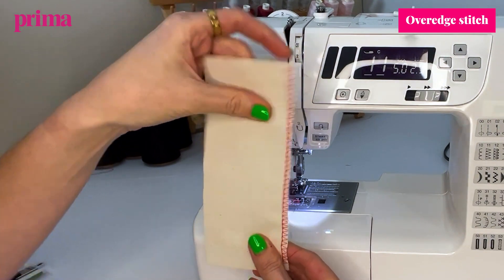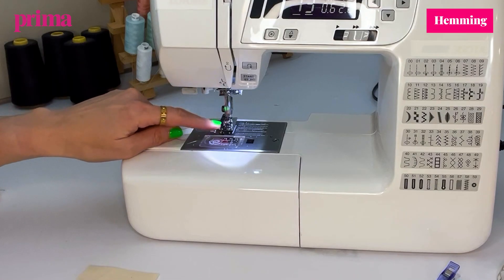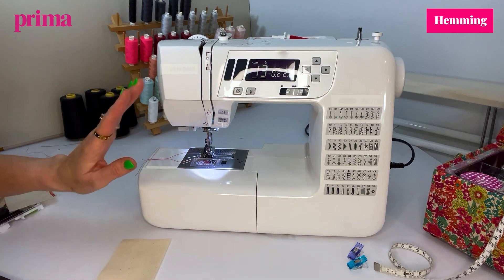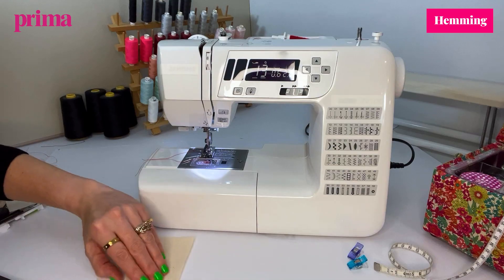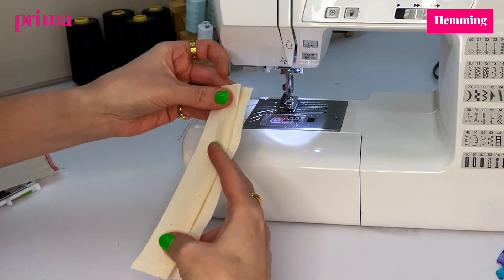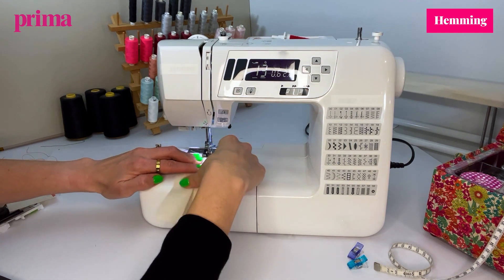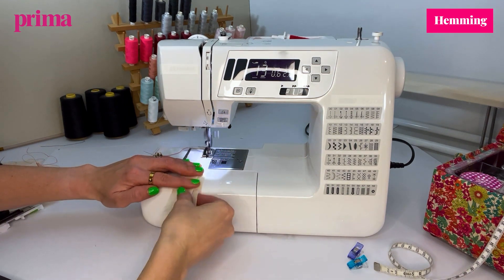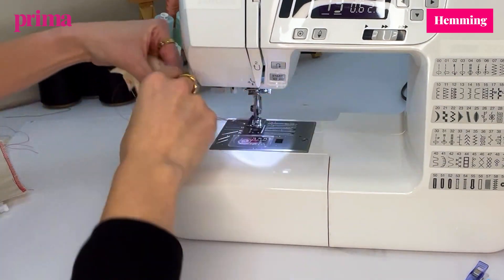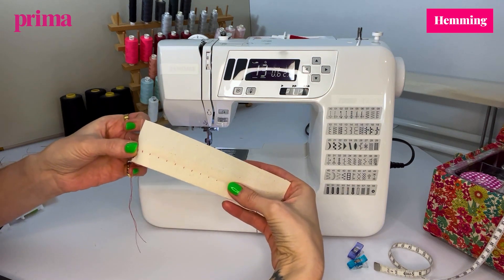The next stitch I'm going to show you is the blind hemming stitch. This is really handy if you're not a big fan of hand sewing your hems. We've again put a special foot on — follow your sewing machine manual to see which foot to use. On my machine it's number 13 and it's nice and easy to set up. The only thing you have to do is fold your fabric so it looks a little bit like this — when you're finished it'll open up, and that is the correct side of your fabric. The bit you're stitching on is the wrong side. Line the fold up with the middle of the foot, put your foot down, needle in, and gently guide it through keeping it really close. On the wrong side that's what it looks like, and on the right side you can see just the tiniest little stitch — which is perfect.